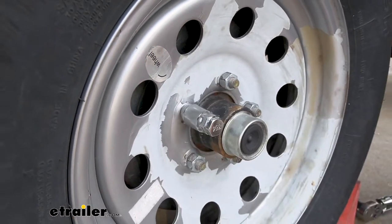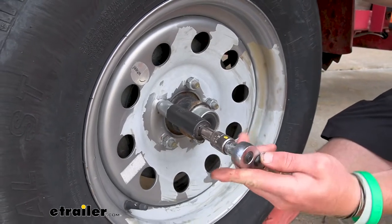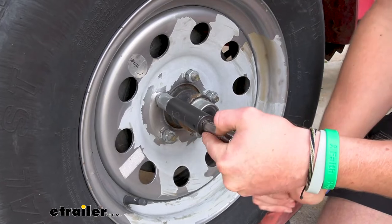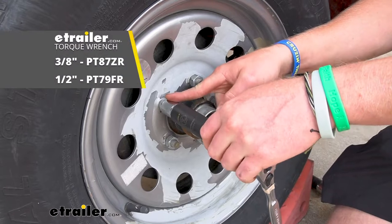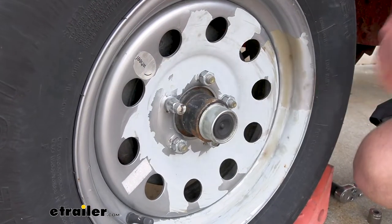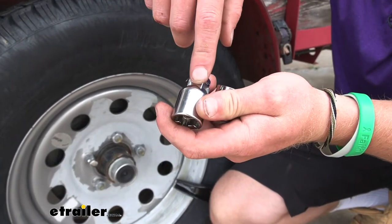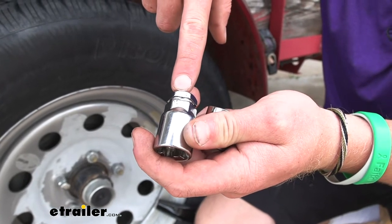Once we do that, we can tighten it all up. I like to tighten it by hand first. Ideally the trailer is elevated and lifted up whenever you're torquing these down. I like to do it by hand and then come back with a torque wrench and torque it to spec. You can use two different sockets — I'm using a 13/16 because it matches the lug nuts on my trailer, but you can also use a three-quarter inch socket.